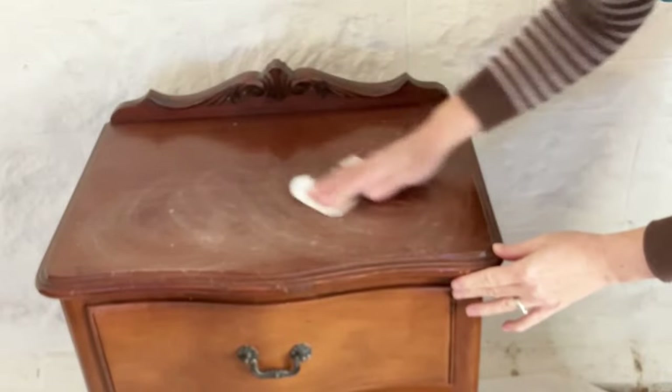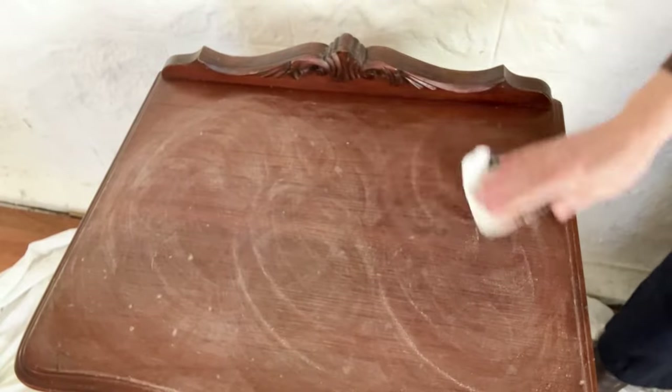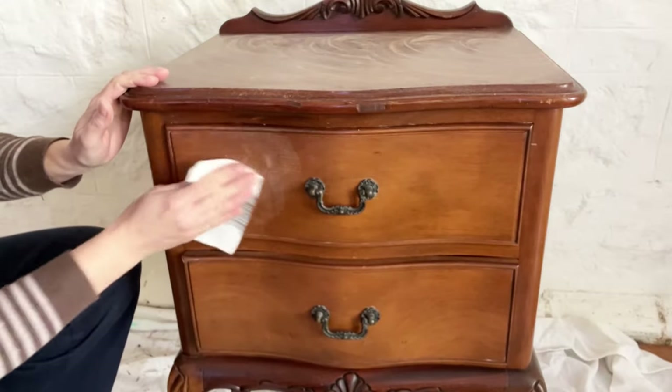I'm going to paint this little side table. I've washed it down with vinegar and water and now I'm just going to give it a light scratch sand with sandpaper. It really is a very quick job — we're talking just two minutes on this piece of furniture. You want about a 180 grit sandpaper; 150 is fine too, but 240 would be a little too fine. You just want to scratch up the surface a little bit to get some grip for the paint.